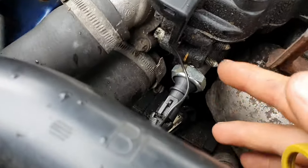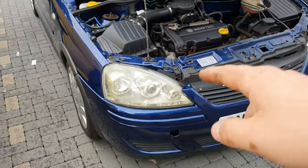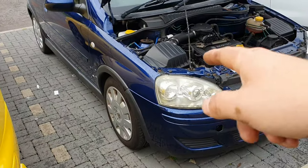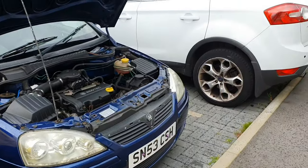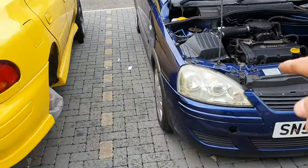Right, that's a nice new oil pressure switch now installed. Now that's done, let's get started on these wishbones. I'm probably going to do one side and then just do one at a time, because the axle stands are currently holding up the Subaru as I've been doing some work on it. So let's get started.